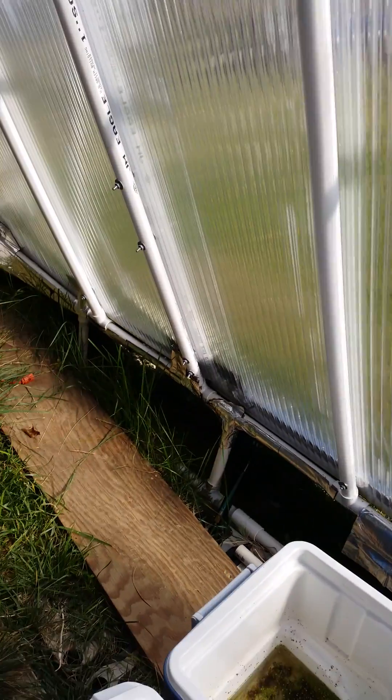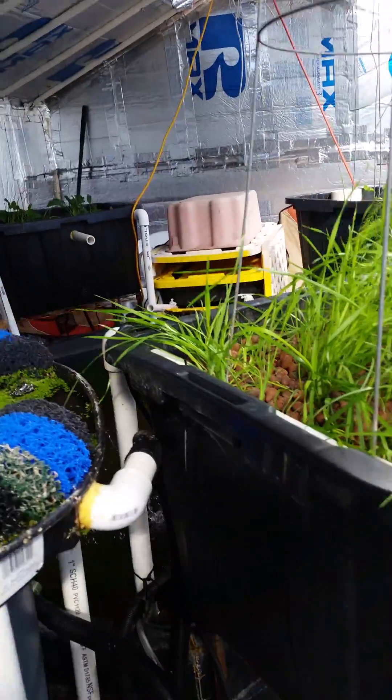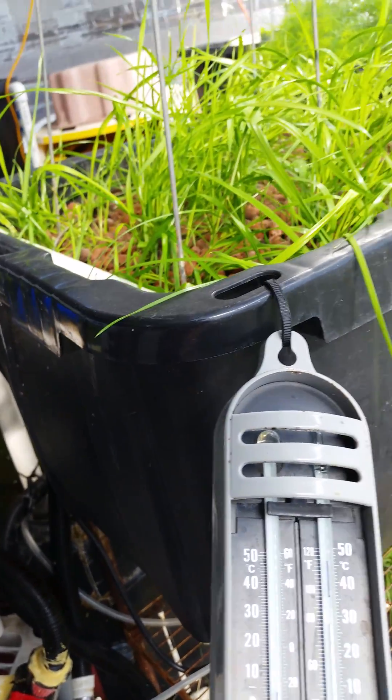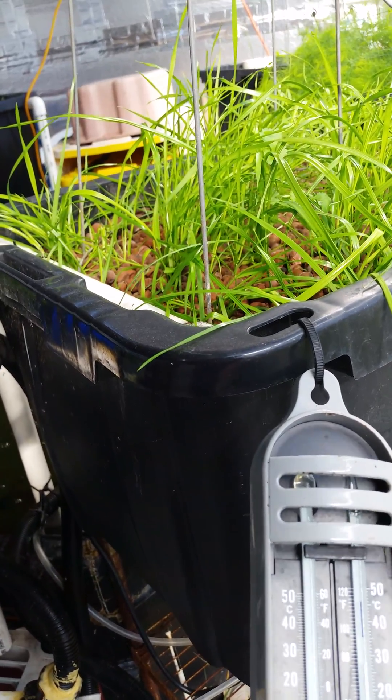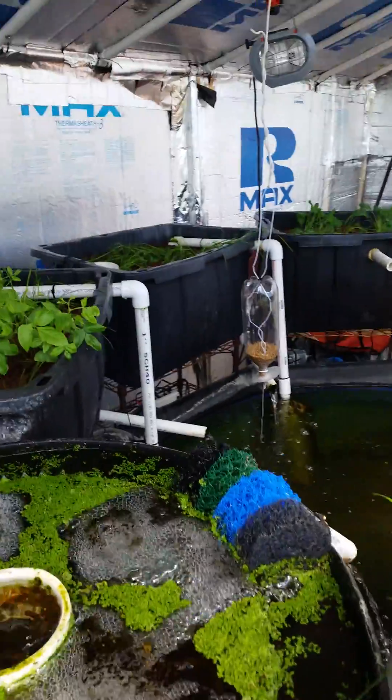You can see that the vents are open in the top and along the bottom, and you can see some breeze coming through here. The greenhouse temperature right now is about 78 degrees. It's a little bit warm, but it's probably not too bad.